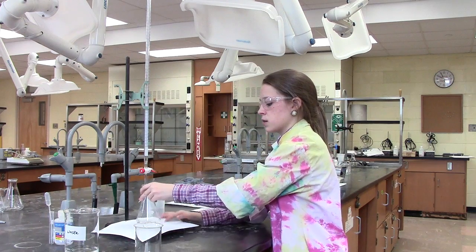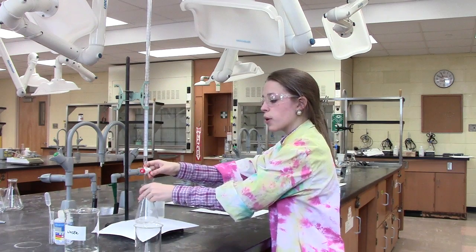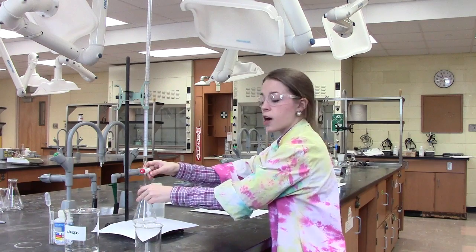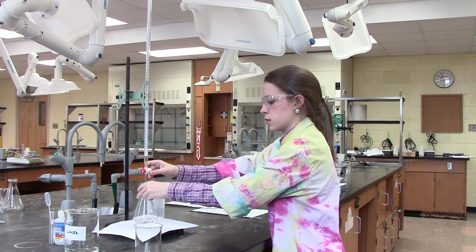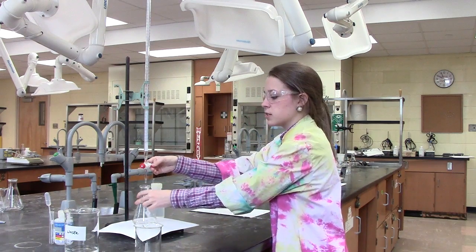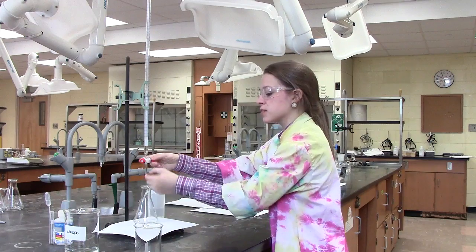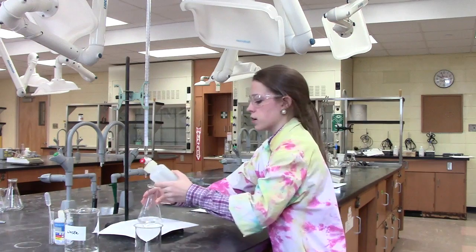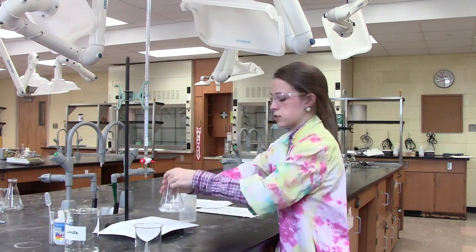I'm now seeing some pink, so I'm going to go more slowly. The endpoint is the point at which our pink solution persists for at least 30 seconds. Make sure when you are pouring your solution that you are using your dominant hand to stir the flask and your weak hand to operate the burette. Note that in the event that you get some acid or base on the side of your flask, it's perfectly okay to remove it using distilled water. This allows your two solutions to fully mix together.